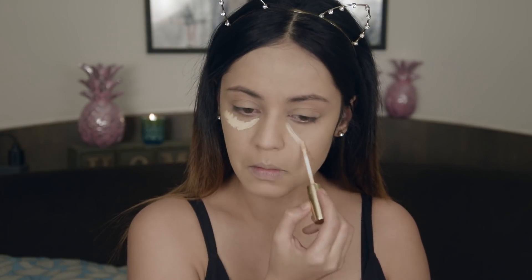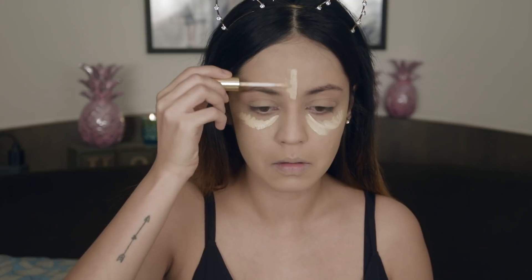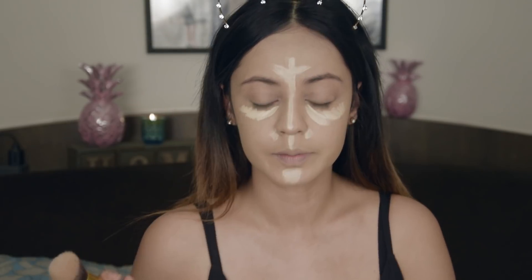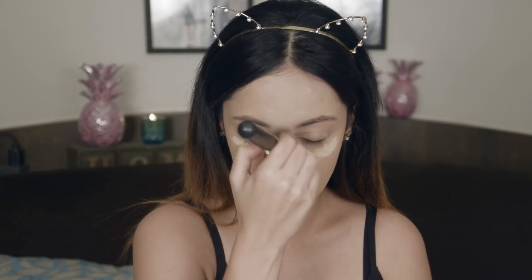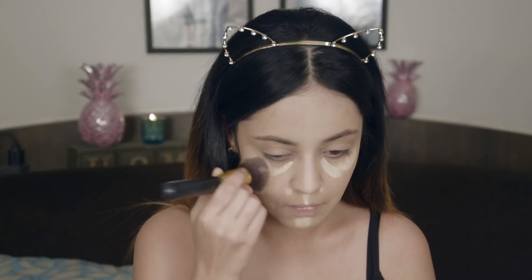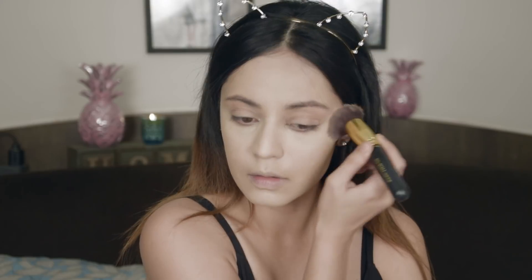Now I am taking my Estee Lauder Double Wear Concealer in the shade Light Warm. Taking the same foundation brush I am going to stipple the product back into my skin. I am going to move on to set all the cream products that I have used on my face. For that I have my one and only trusted Vars and Doris. I am taking my beauty blender to bake.